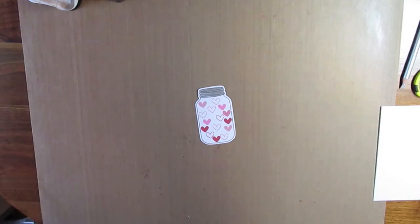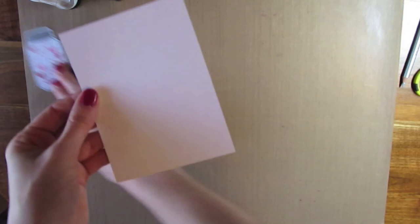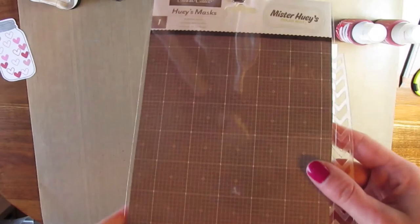I'm going to go ahead and fussy cut that out. I got it cut out and I left a little white border around the edge.